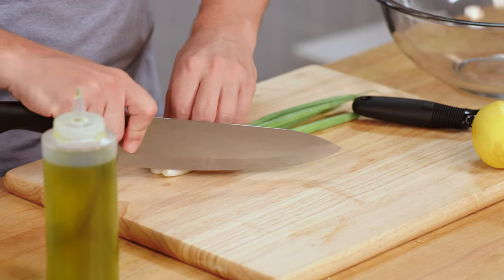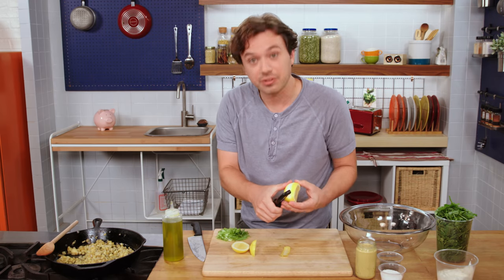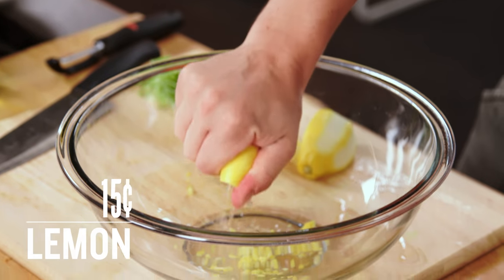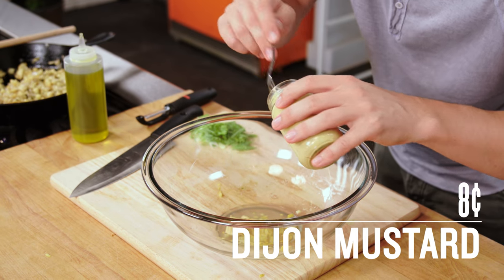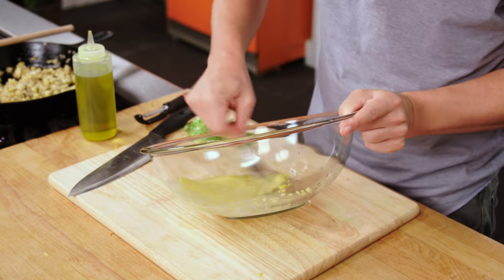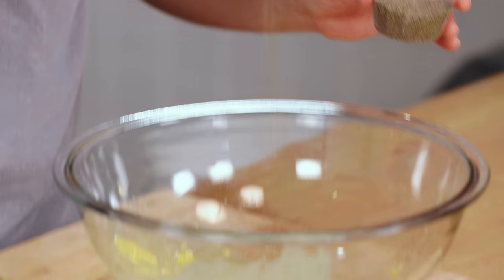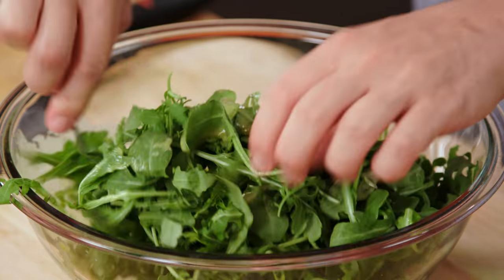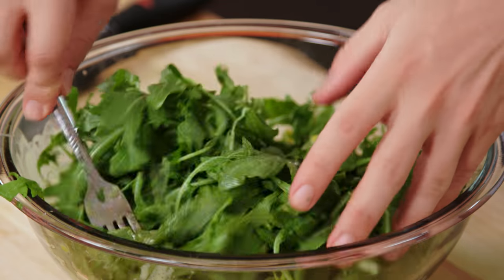Salad. Scallion — cut at a 46-degree angle. Lemon time. And don't forget the zest — there's so much flavor that would otherwise be thrown away. A little bit of Dijon mustard, which is important in a dressing because it helps keep the oil and the water — the lemon — together. Olive oil, salt, a little bit of honey, some pepper. Put in the arugula and scallions. If you make your salad dressing in a big bowl, you won't have to dirty multiple items and you can just toss from the bottom up.